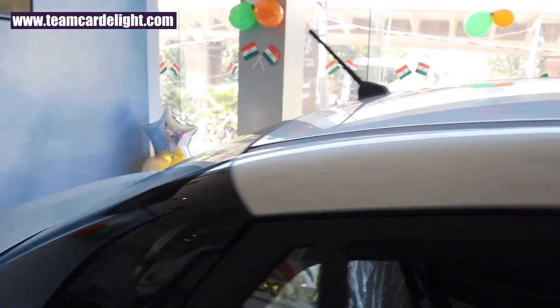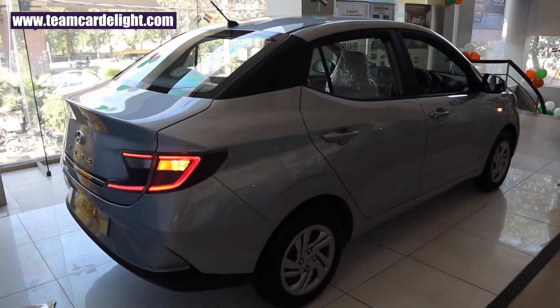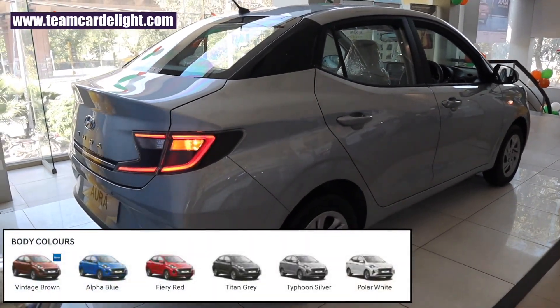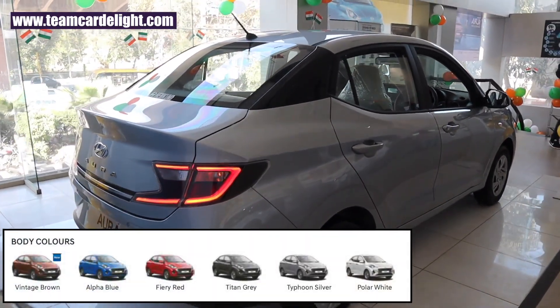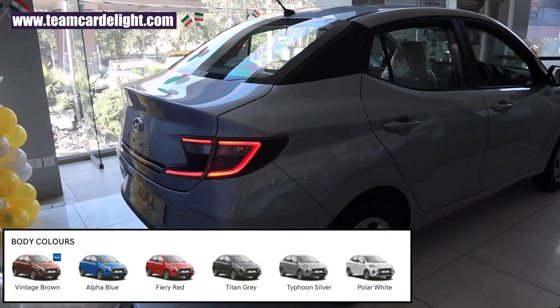There is a Piano Black finish C-pillar and we also get a micro roof antenna. There are 6 color options on offer: Vintage Brown, Alpha Blue, Fiery Red, Titan Grey, Typhoon Silver, and Polar White.